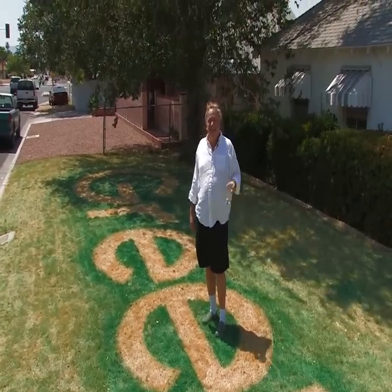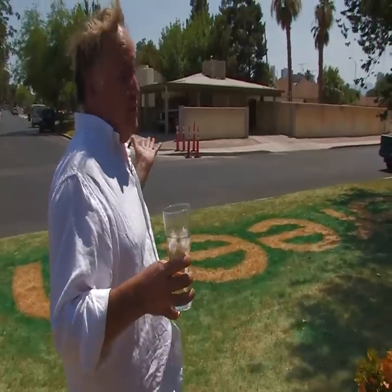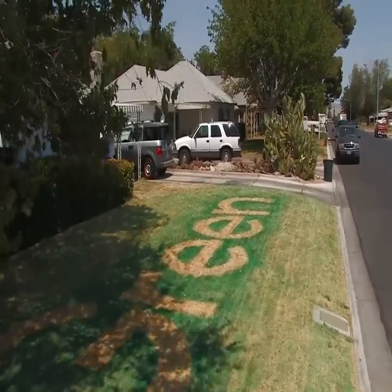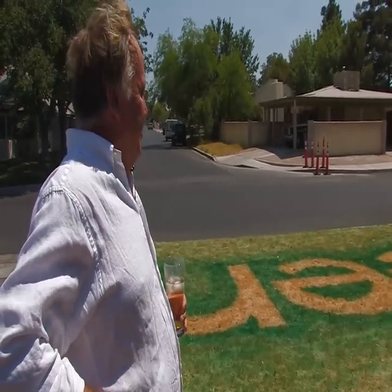I don't like turning the corner and just seeing the bleakness of the raw yards. This is the Mojave Desert, and we're pretending it's Mayberry. And it is Mayberry, but it's a different Mayberry.